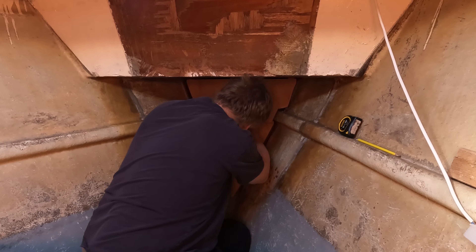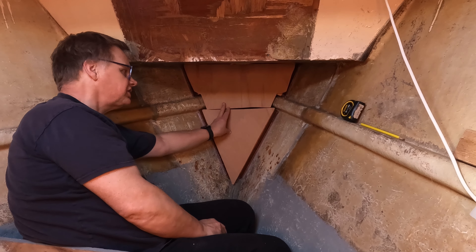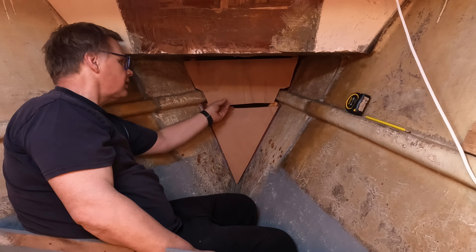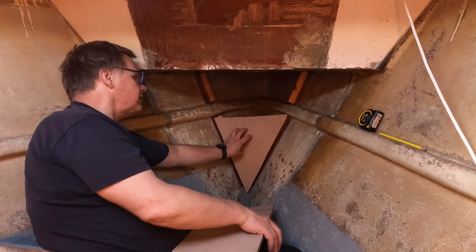We've got the two bits of bulkhead - that one goes there and that one fits there. So I've got to just build a backing there so the two can join together, and then we're going to epoxy these in place and then fiberglass over the whole lot. We're doing it in two parts so we can fit this one, fill the expanding foam behind it, then fit that one.